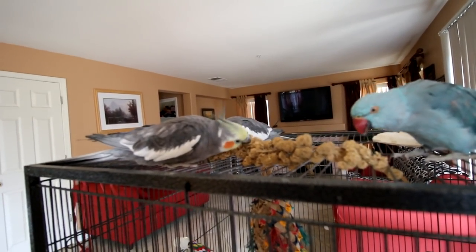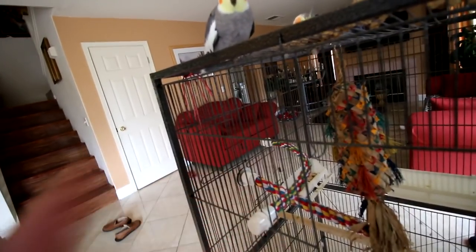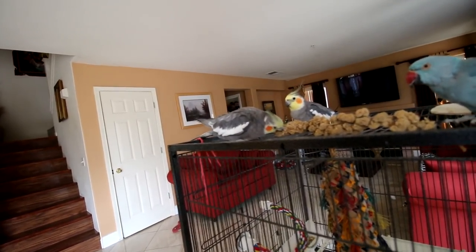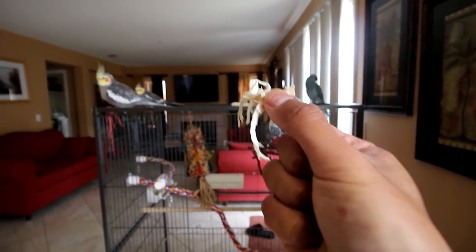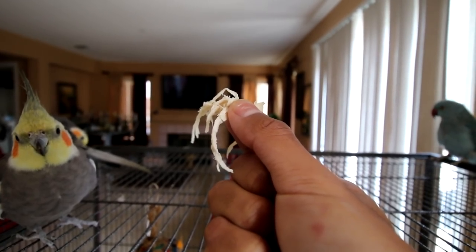The millet spray should not be used as food — it should be used as a reward. One thing you can do is remove their food bowl prior to training, just so they're more driven towards food. That being said, you do not need millet to train your bird; you can simply use their regular food, but birds do love millet. We're about to give the birds some cooked chicken — chicken is completely fine for your birds to eat, I have fed them chicken before.